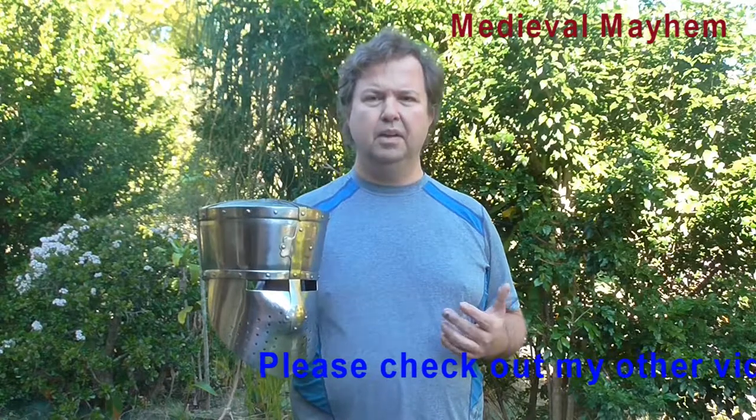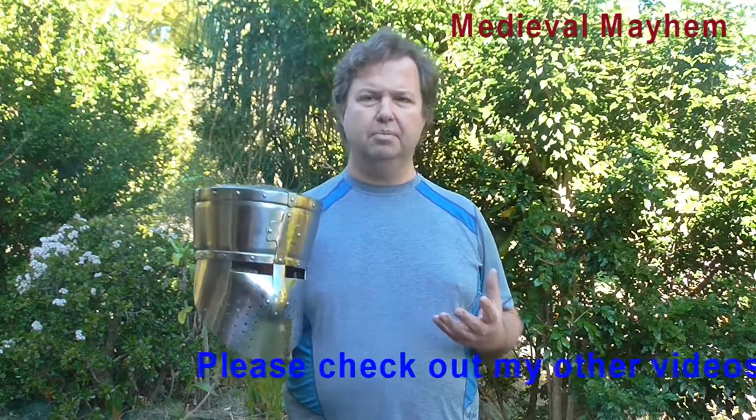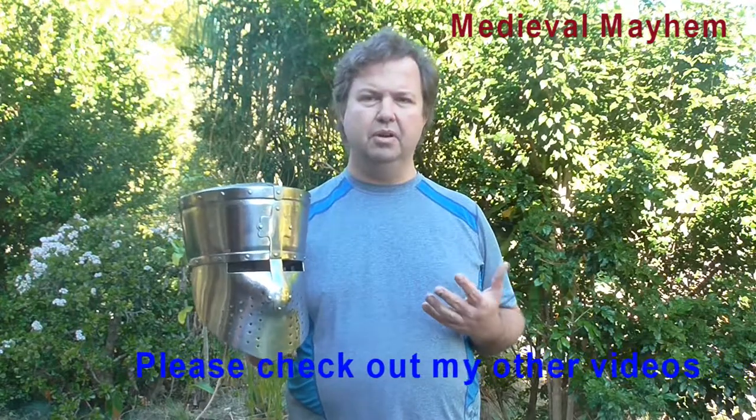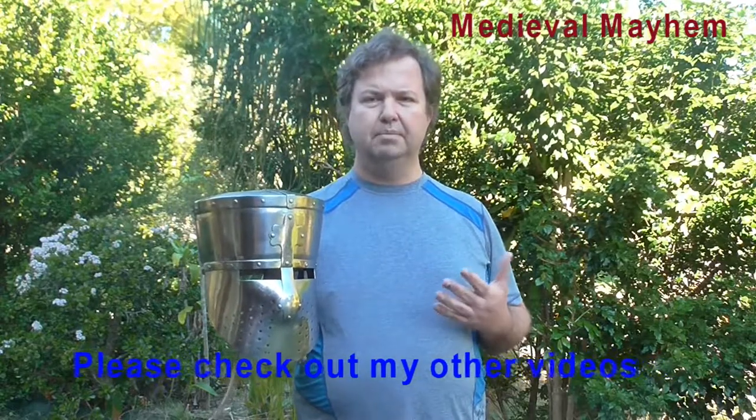This is a transitional helmet. A lot of the knights of the period were moving away from the nasal helm, looking for something better and more protective, and this is what they came up with. It was very common throughout Western knights in what is today Germany, France, Belgium, Italy, and particularly England and Wales — all under very heavy Norman influence at the time.